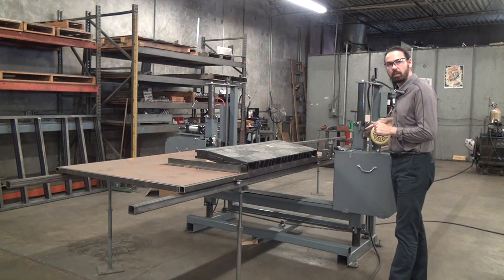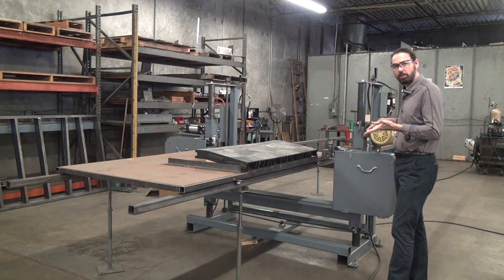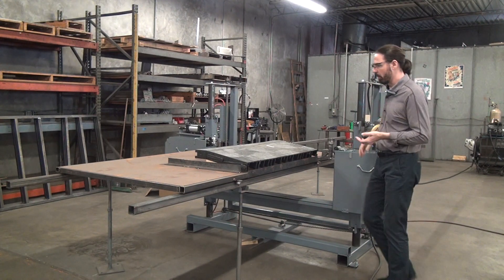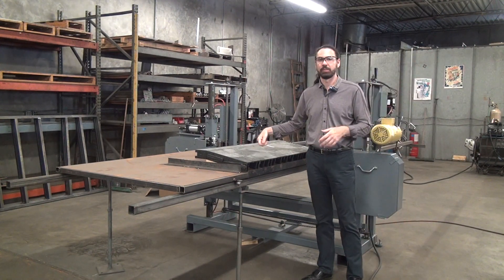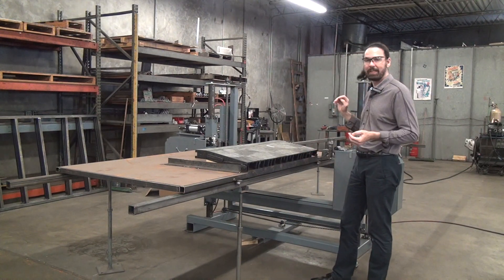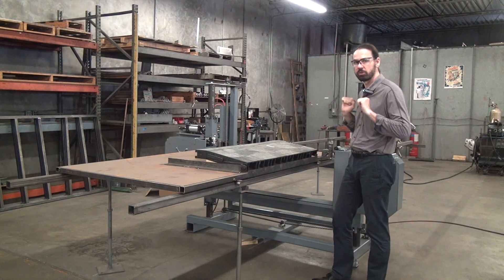One potential limiting factor: this saw is built for a customer with a fairly light-duty cutting application. We're using a two horsepower, three-phase brake motor. Normally when I'm cutting through big chunks of plastic I like at least five horsepower, so I may have to cut slowly.